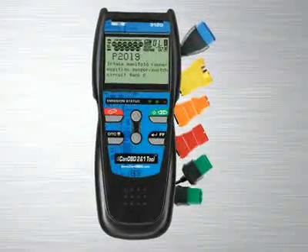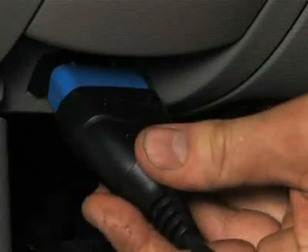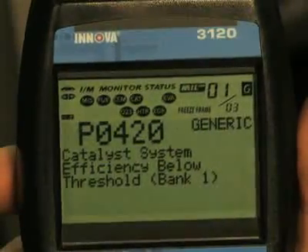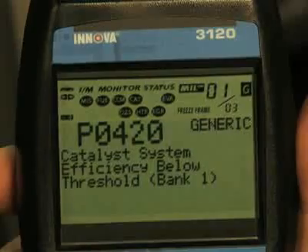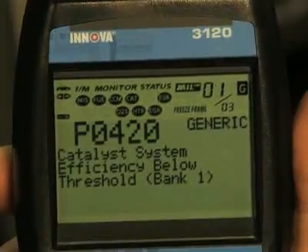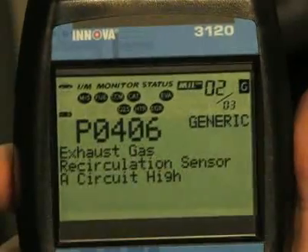All Innova tools are made with ease of use in mind. Simply plug the tool into the OBD2 port, usually found near the driver's knee, and within 10 seconds you will see all of the information appear on the screen. You don't have to key in any information like vehicle year, make, or model, as the tool will automatically do it for you.